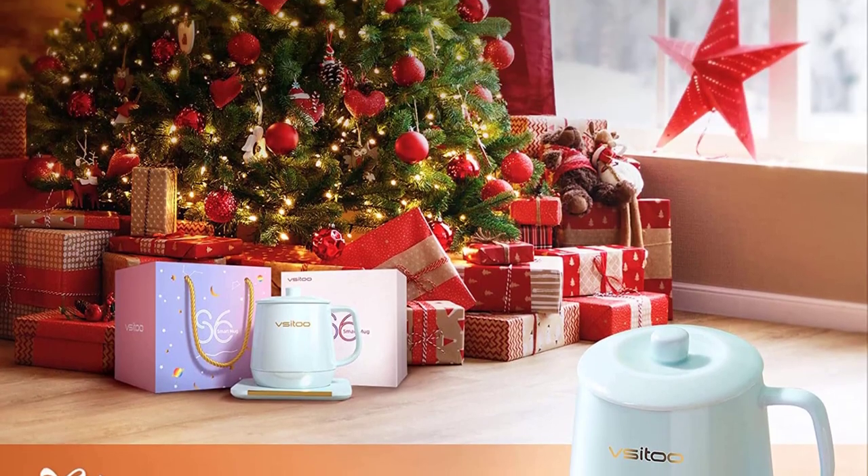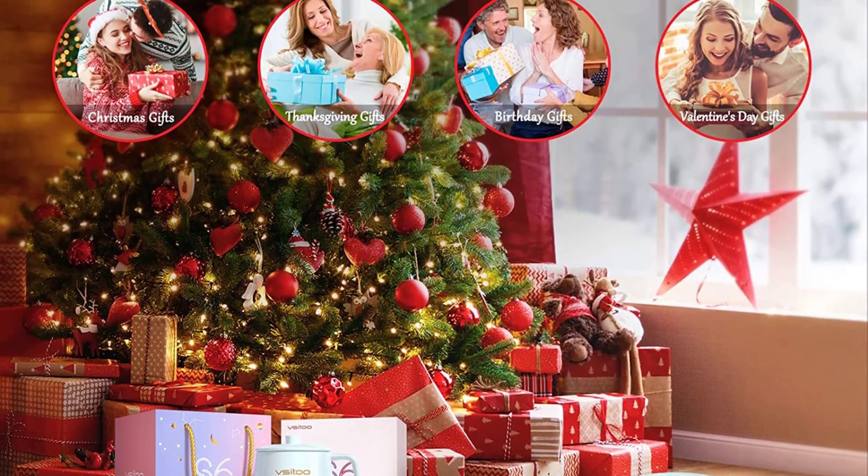It makes the ideal gift option for Valentine's Day, Thanksgiving, Christmas, and birthdays — a great present for lovers, parents, spouses, and friends.